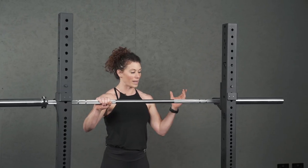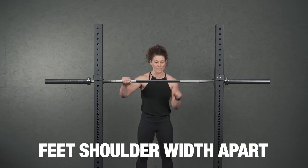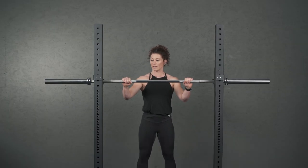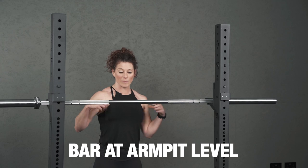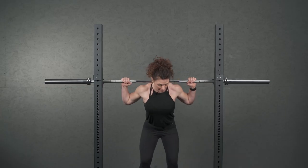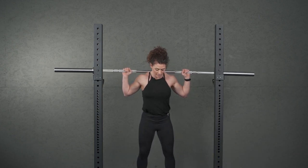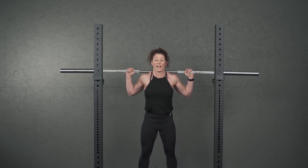To start with you're going to put your hands on the barbell — they need to be equally distant. Your feet need to be shoulder width apart. The rack height needs to be about armpit level so you can safely go underneath the bar. You're going to step forward and come underneath, stand up and step back, making sure your feet are flat on the floor.